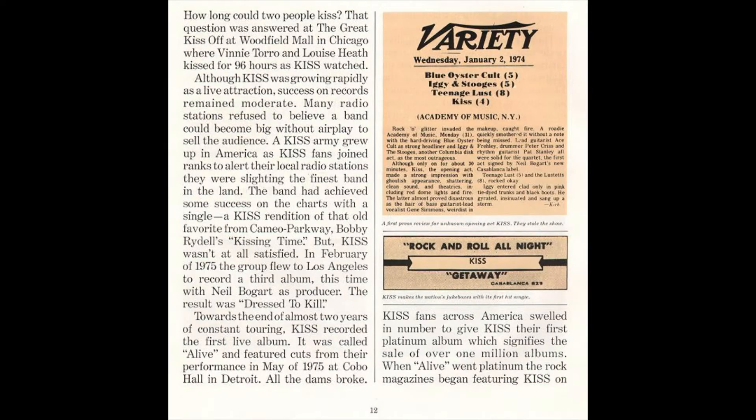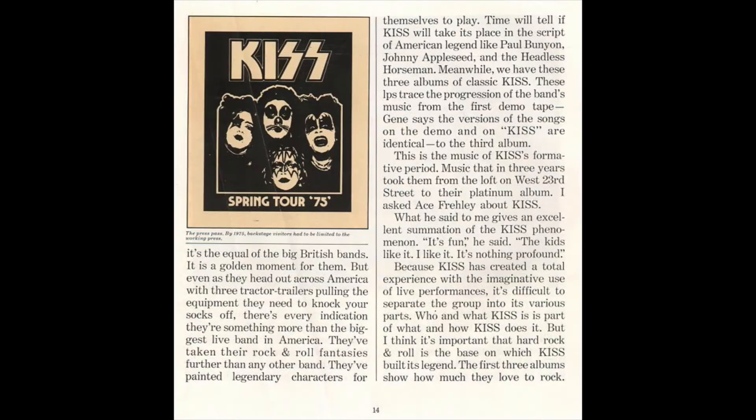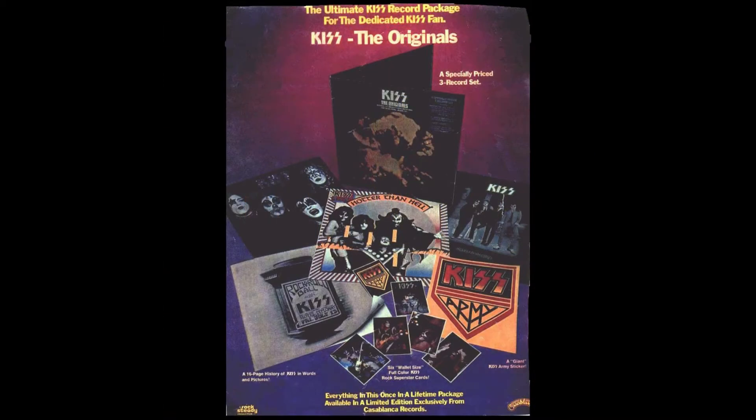It's kind of cool — if you've never seen this, I recommend pausing and reading these. There's the kissing contest photo, then it goes on talking about the kissing contest, shows some photos there, more stuff — Blue Öyster Cult, Iggy and the Stooges at the Academy of Music, shows them at the Orpheum Theater in Boston. It talks about the spring tour, has some stuff there, and then it's the inside back cover and the back cover.